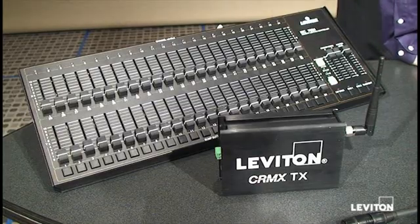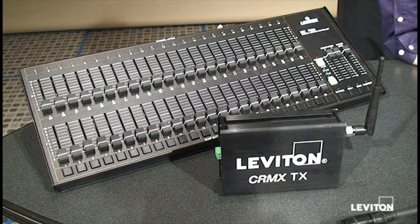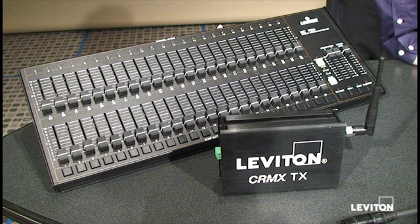The first step in setting up a system is connecting our DMX transmitting device to our wireless DMX transmitter. You can quickly identify that this wireless device is a transmitter because you can see TX on the front, in contrast to the receiver that we'll see in a few minutes which says RX on the front.